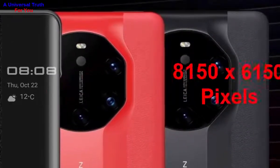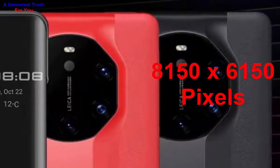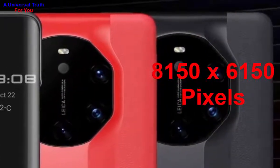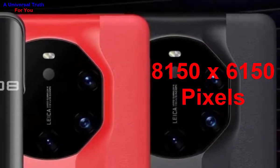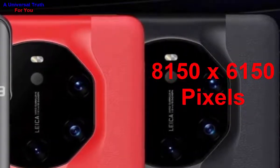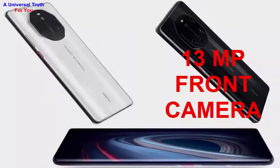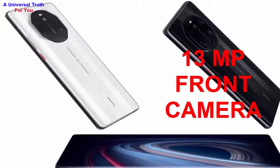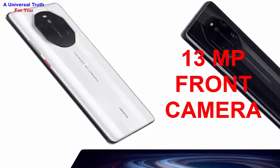The main camera image resolution is 8150 by 6150 pixels, with settings including exposure compensation, ISO control, continuous shooting, HDR mode, digital zoom, auto flash, and touch to focus. The front camera is 13 megapixel wide-angle with a physical aperture of f/2.4.